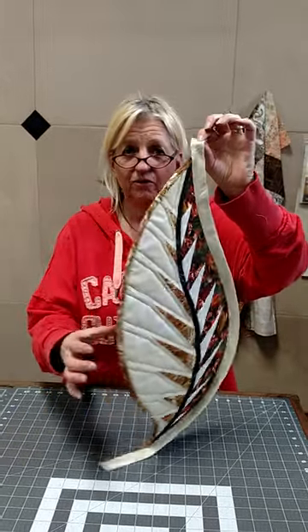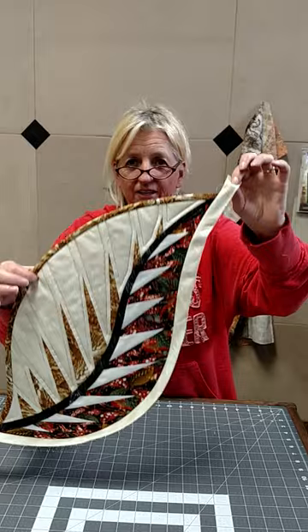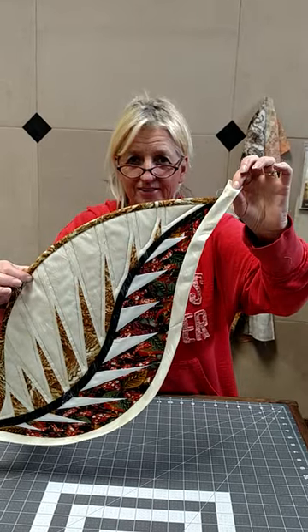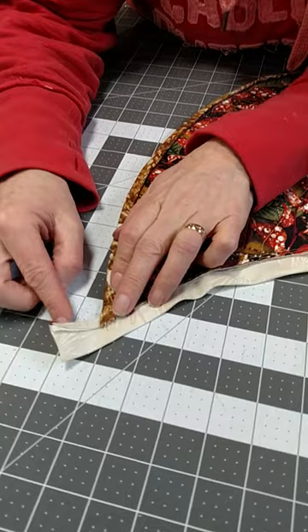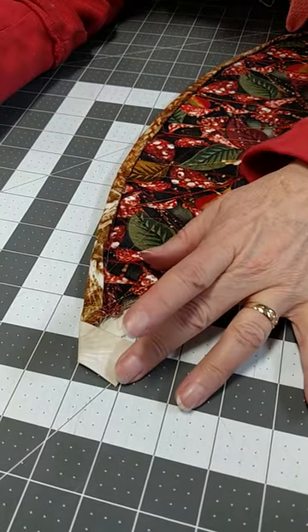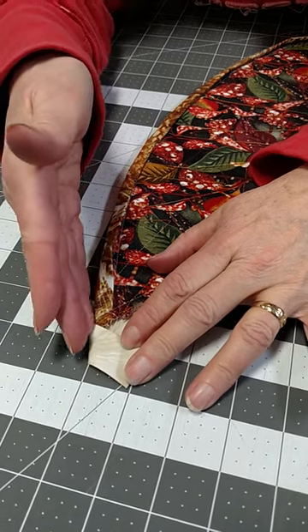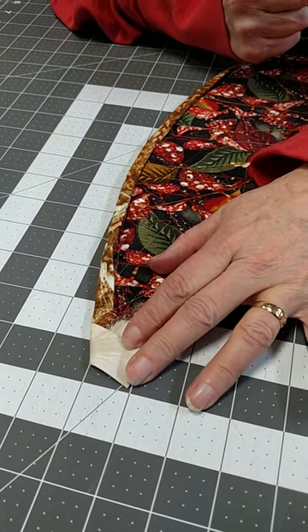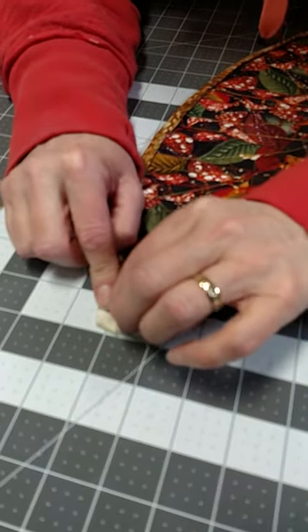Quick demonstration on how to fold the tip on our tea time place mats. You're going to lay the back down like this, then fold this bias strip over so that you have the same angle going up the side of your leaf.